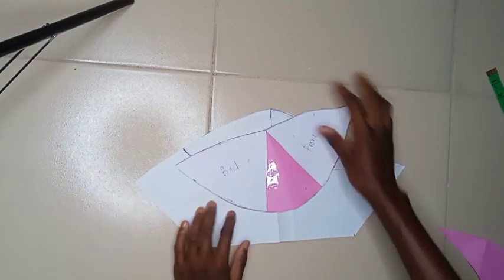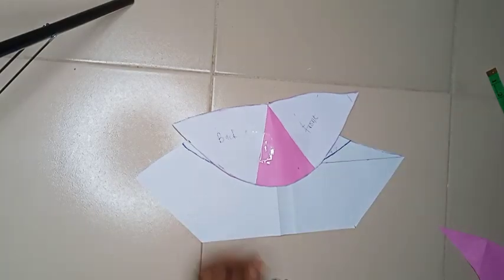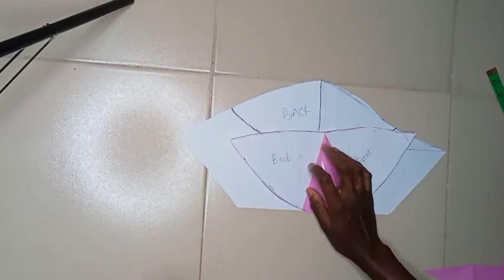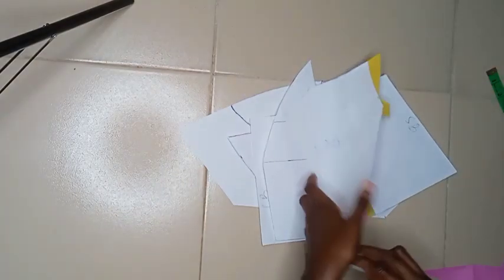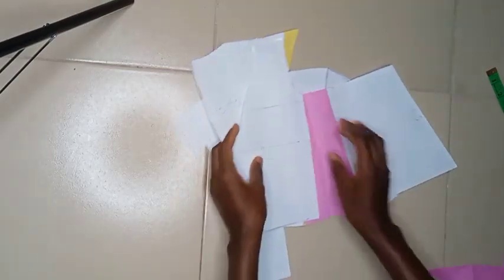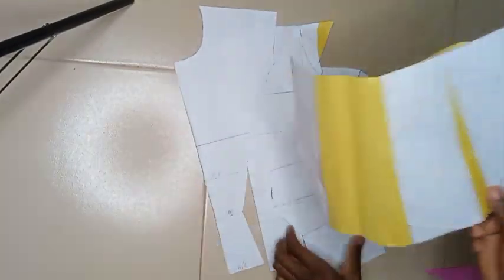This is the sleeve pattern for this tutorial. Let's revisit the other patterns — here is the back and here is the front. Do not forget, part two covers the sewing. See you there — bye!